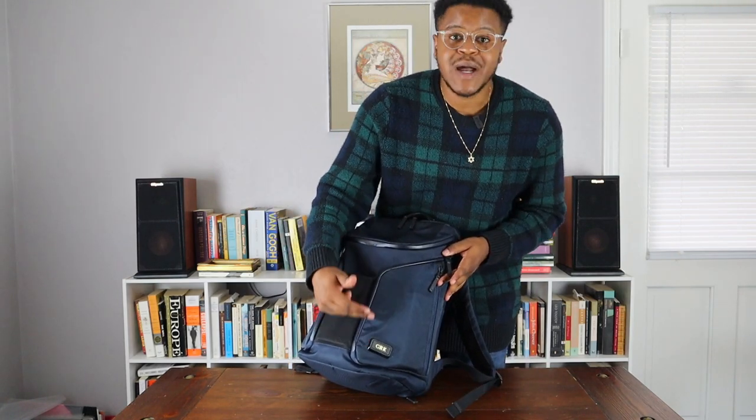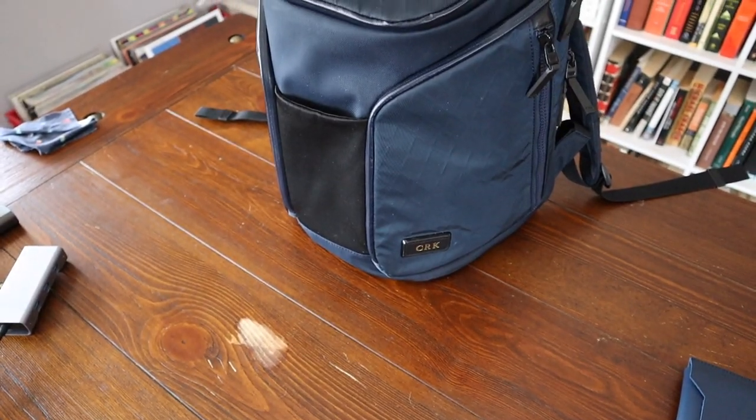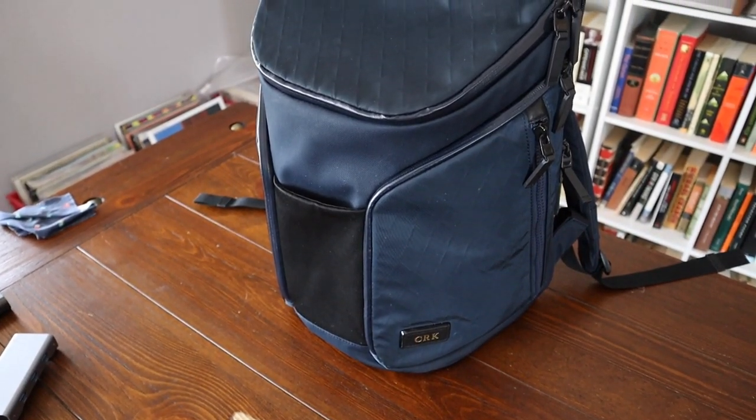One cool thing about Toomey book bags is you can personalize them. I have 'CRK' — my initials — right there, and that's a really cool feature to make your book bag your own.